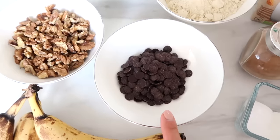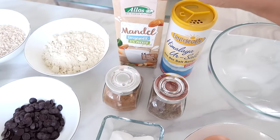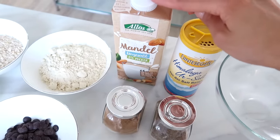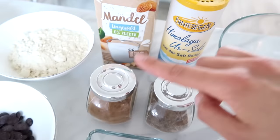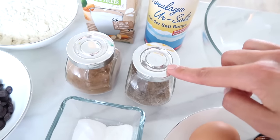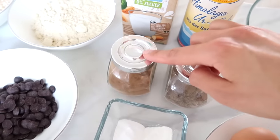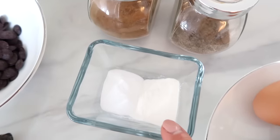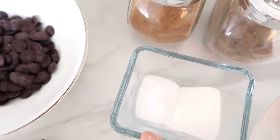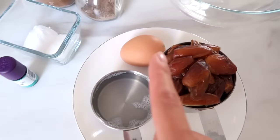Then you will need half a cup of dark chocolate chips, a splash of almond milk — I like to get one without sugar, so very simple and minimal ingredients. You also need just a pinch of salt, some cinnamon, and this is cardamom. I personally love cardamom, but you can leave it out if you don't have it. Cinnamon is really the most important. Then I have two teaspoons of baking powder and one teaspoon of baking soda, and some vanilla extract.